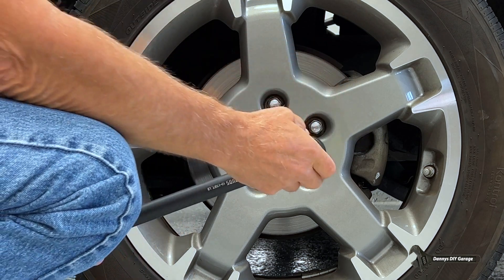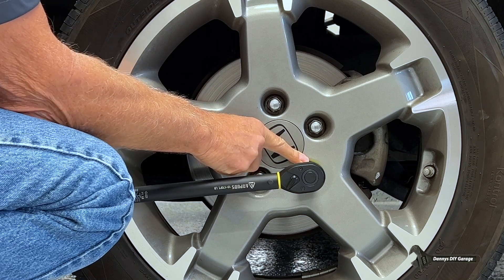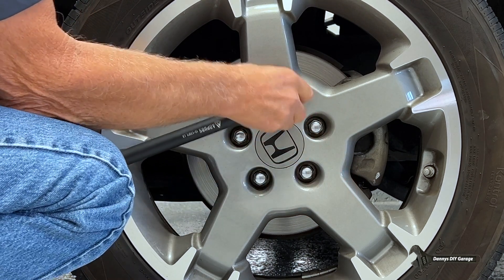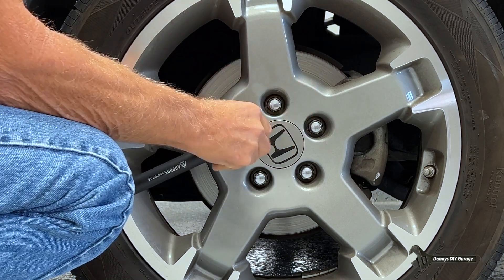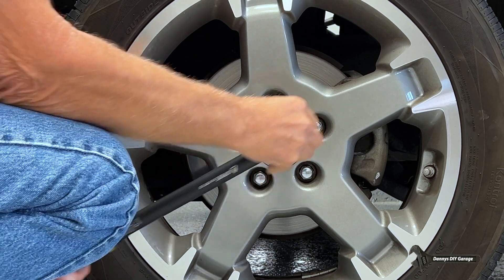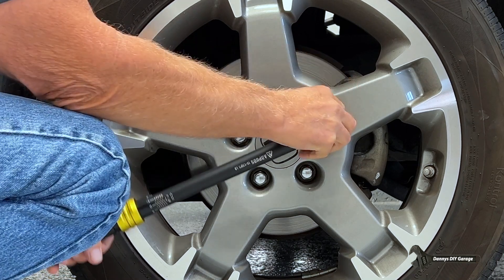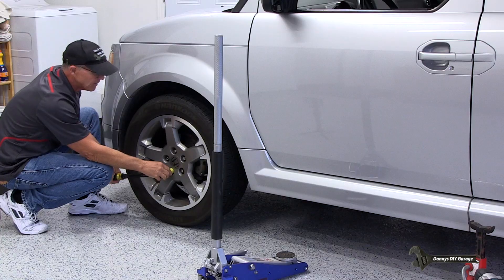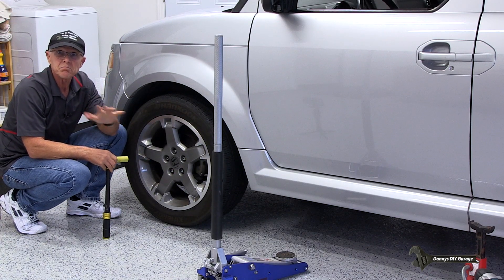Checking the front wheel lug nuts with the NPUDS torque wrench — placing a finger to feel for any movement. All five checked out with no movement. These both checked out — accurate.